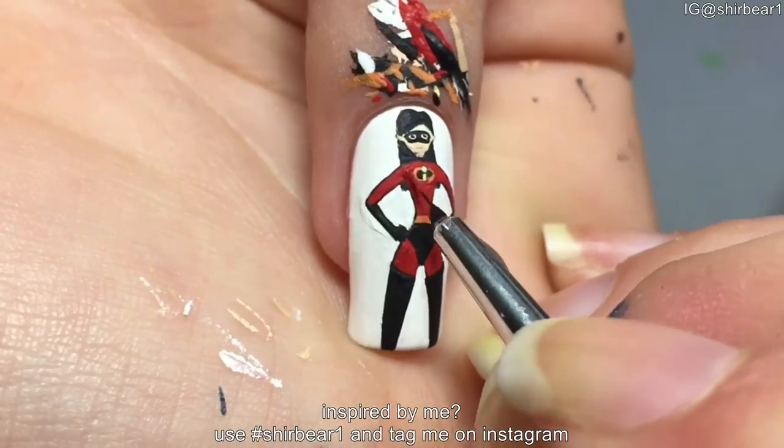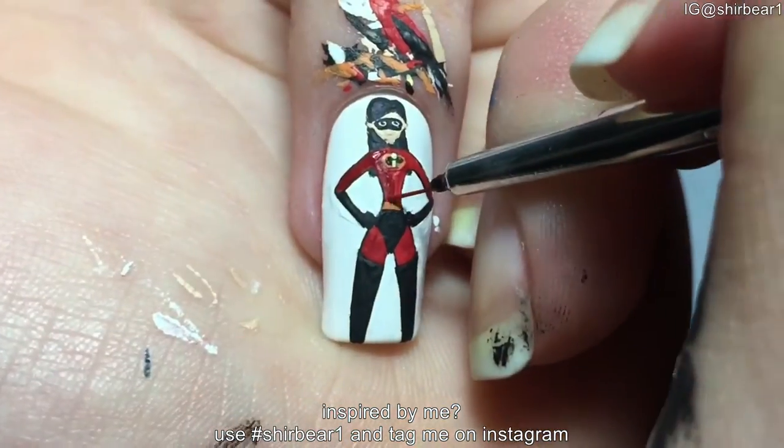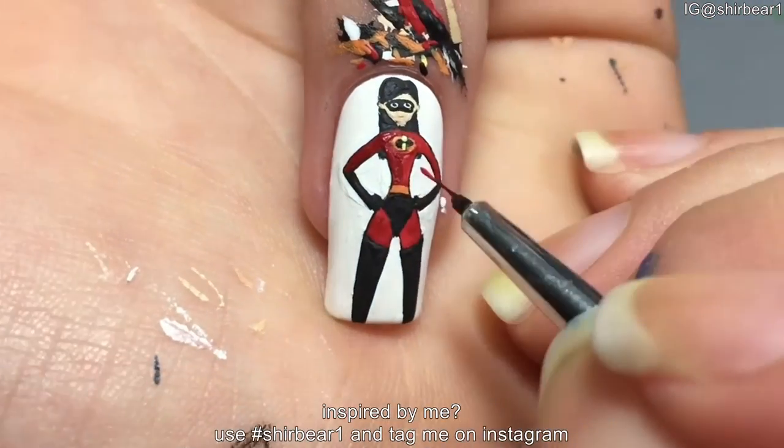I tried to shade her outfit and boots and gloves, so I just painted the left side of her outfit with a darker red and her gloves and boots with a darker grey.